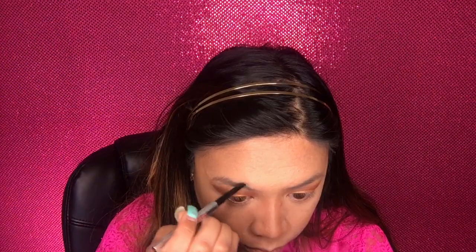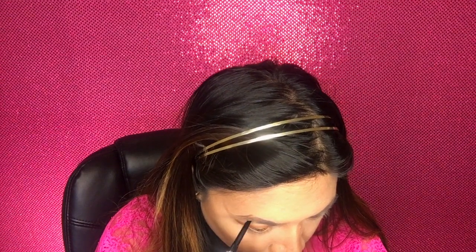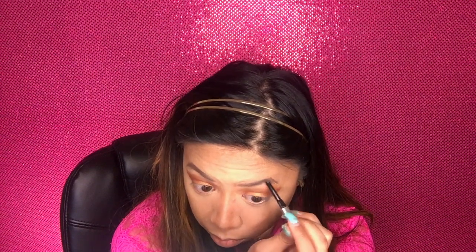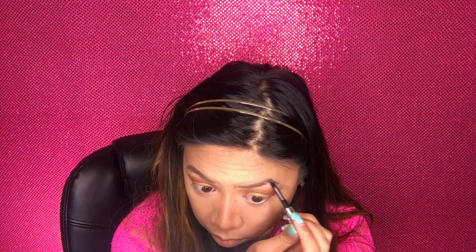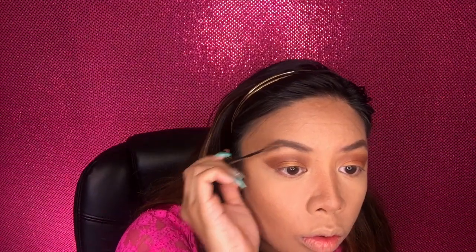Now let's work on the eyebrows. Going with a spoolie to clean out the hairs, then using the new Benefit Goof Proof brow pencil. I like the natural thick look — I'm applying it very slowly because I'm not the best at it. Then going to use my NYX tinted brow to lock in the color and the eyebrow hairs.